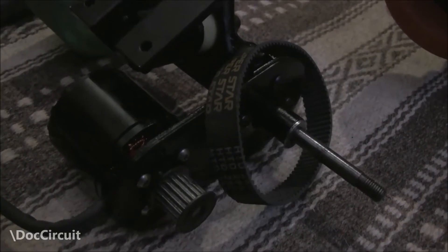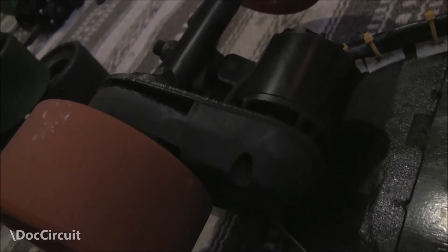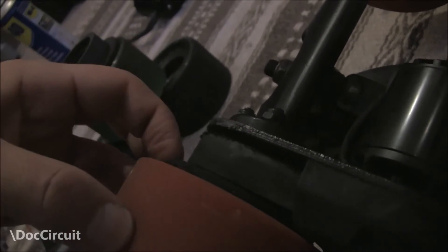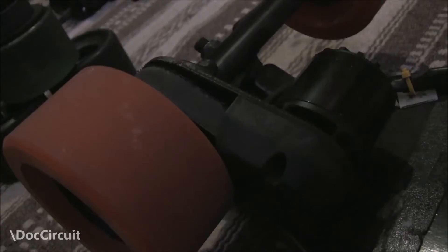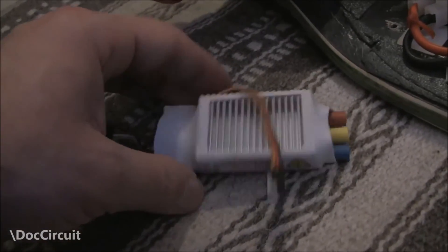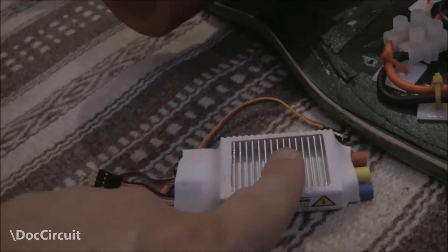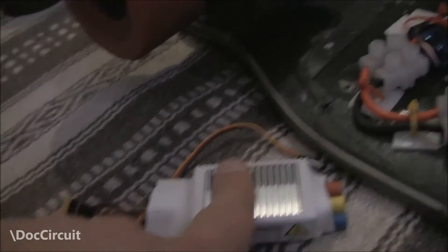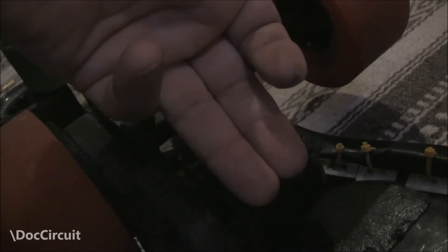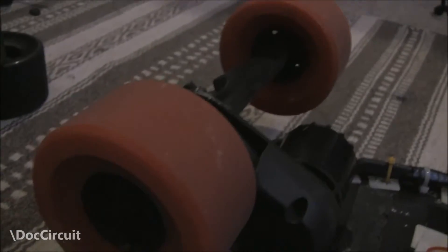Which brings us onto the electronics. I put the large wheels on the Chinese clone board without changing the drive cog or the belt, just reusing the cog from the Chinese clone wheel, and tested it with the speed controller and motor. With the Alien speed controller — huge problems. This got very hot very quickly, almost too hot to touch going over just one hill. And the motor was very warm. So don't use the Alien speed controller when using larger wheels.